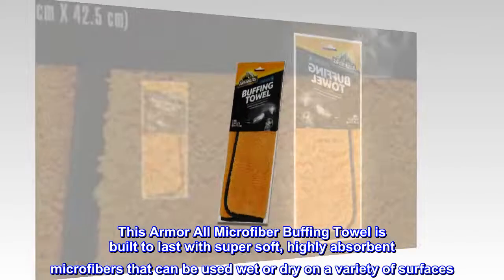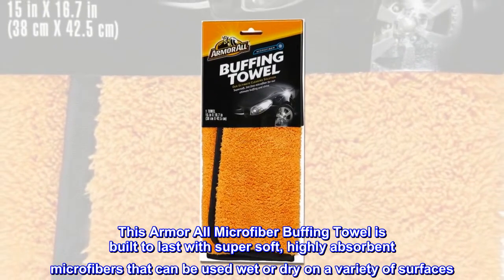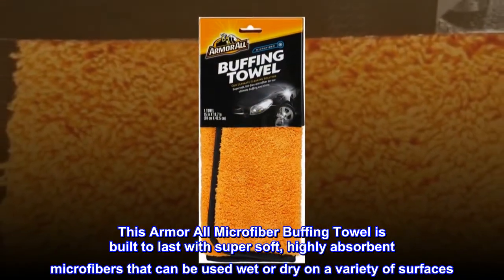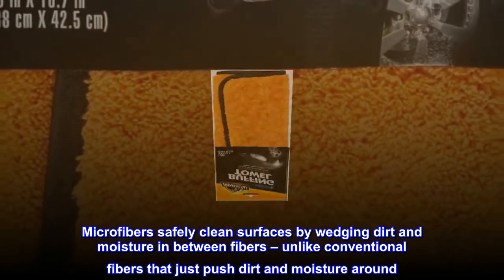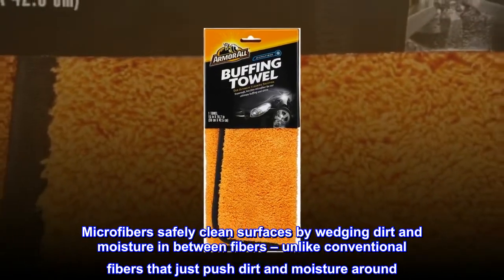This Armor All Microfiber Buffing Towel is built to last with super soft, highly absorbent microfibers that can be used wet or dry on a variety of surfaces. Microfibers safely clean surfaces by wedging dirt and moisture in between fibers, unlike conventional fibers that just push dirt and moisture around.